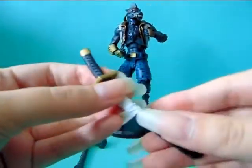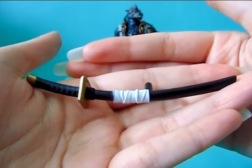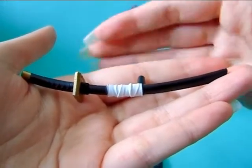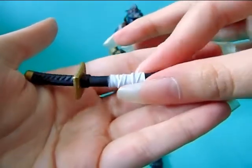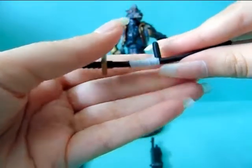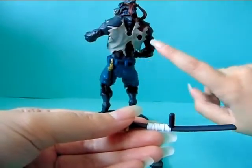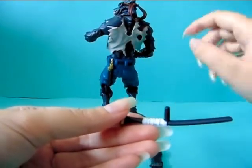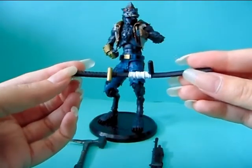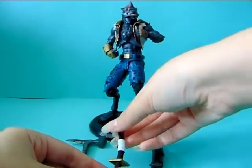The next one is this sword, or maybe it's a katana — I'm not exactly sure. It's just one piece, so you cannot take the sword out of the sword holder. And as you can see it has this little peg here, because you can actually put it on him — there's a hole in the back and you just have to plug it in over there. That's how he carries this around. So this is more like a decoration weapon than an actual weapon that he can use.